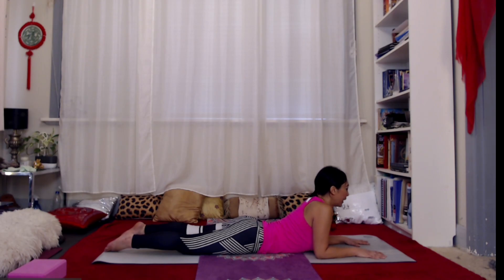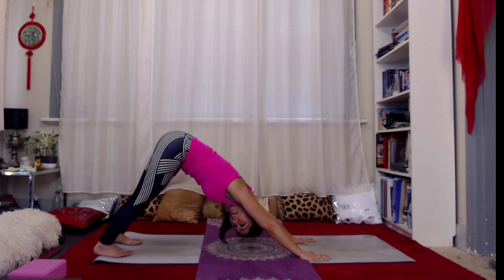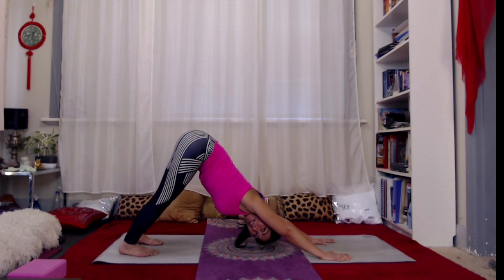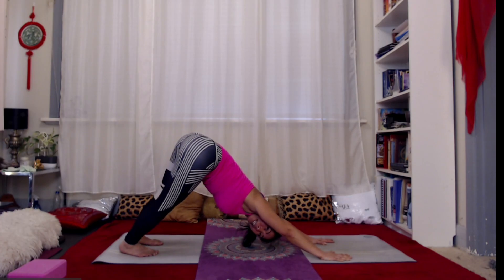When you're ready, exhale, come down, bring the hands underneath the shoulders. Inhale, then as you exhale, tuck the toes under, roll the chin to the throat, and fall back into our first down dog of the morning. Start pushing all the way back into the hips, widening out across the hip crease.